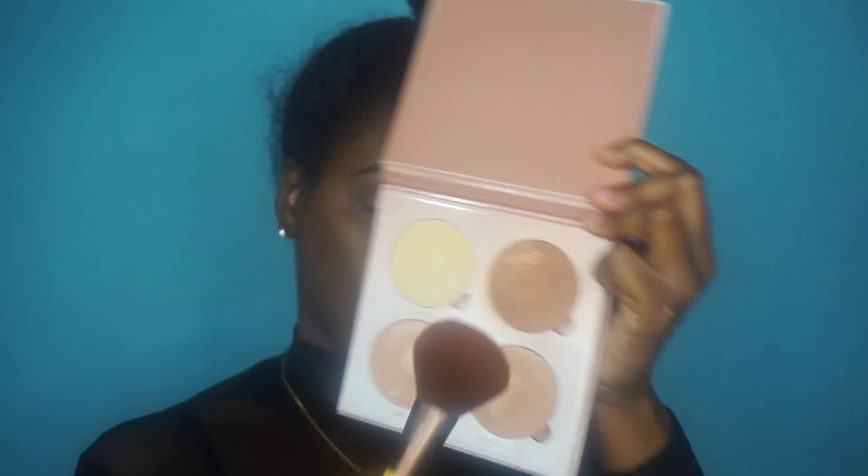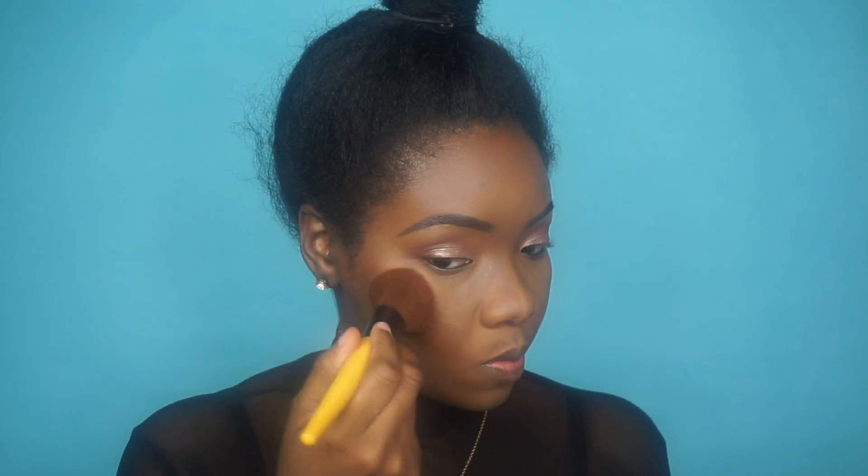Now I'm going to highlight my face and I'm using the Anastasia Beverly Hills Glow Kit. I'm just going to put that in all the areas that I highlight — my cheekbones, my forehead, my nose, my chin, and my cupid's bow.